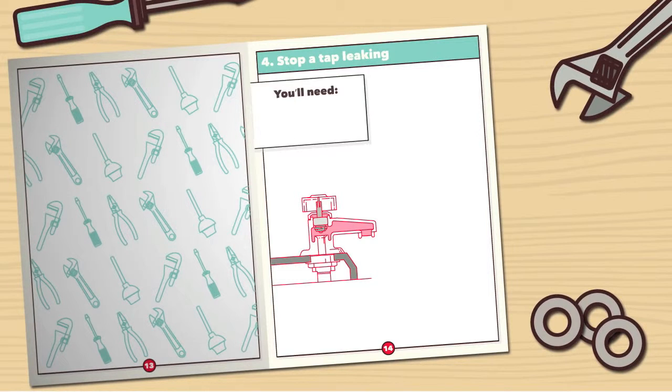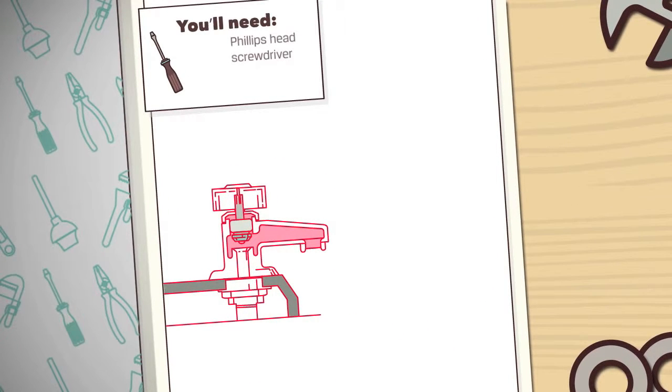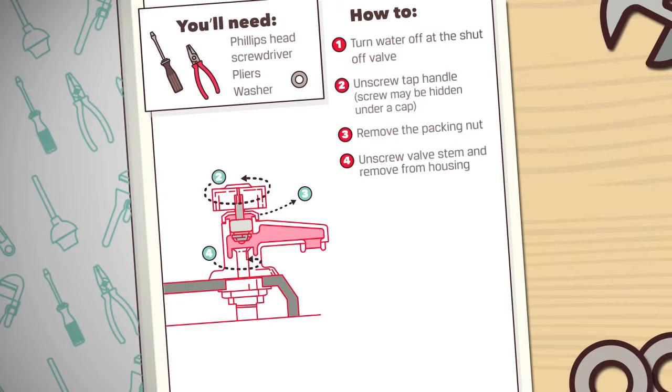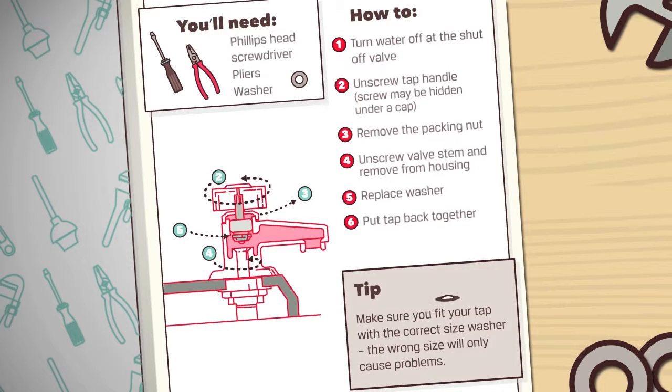Number 4: Stop a tap leaking. You'll need a Phillips head screwdriver, pliers, and a washer. Make sure you fit your tap with the correct size washer — the wrong size will only cause problems.